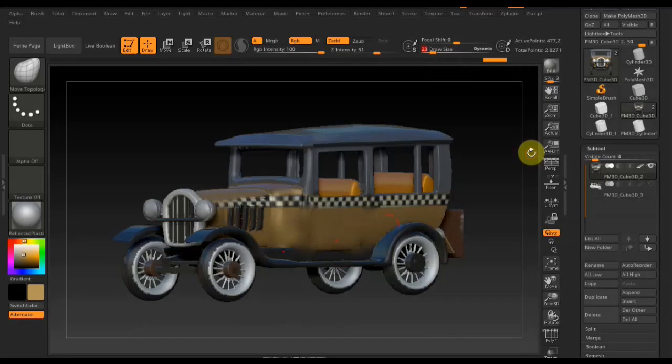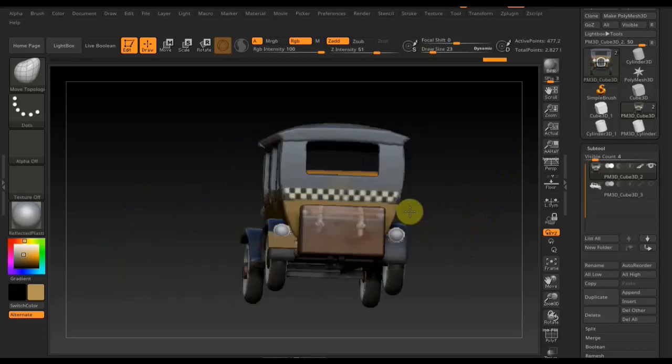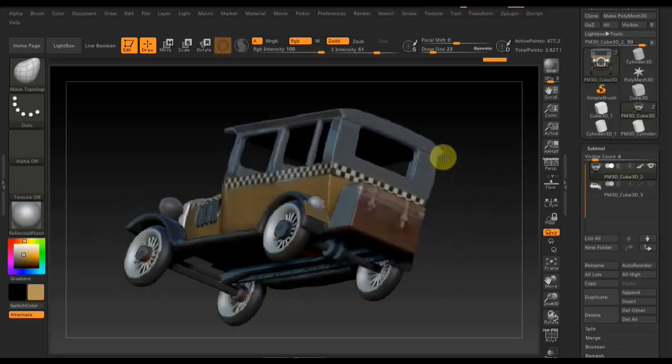Всем привет! ZBrush 2020 — и вот такой результат: Ford 1930 года, сделанный в ZBrush. Да, есть, конечно, много косяков, но принцип работает — машину можно сделать в ZBrush, и не так уж это всё долго. Если понимать принцип, вот всё выглядит нормально.